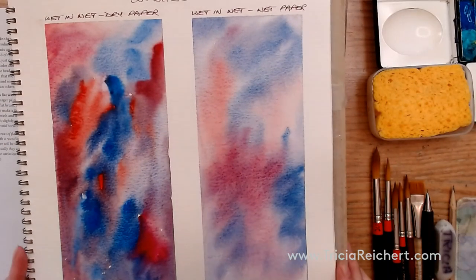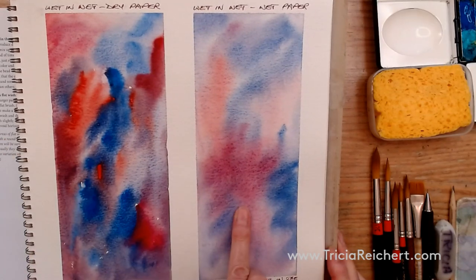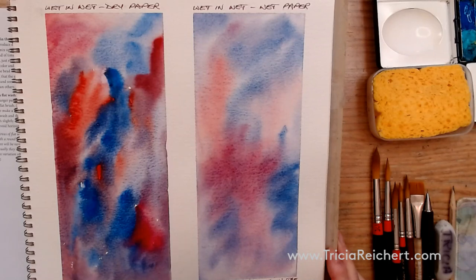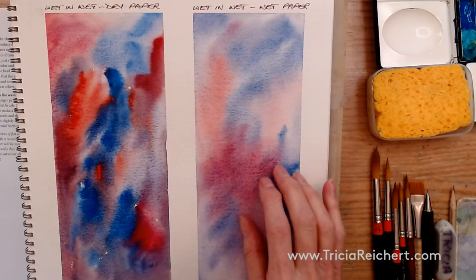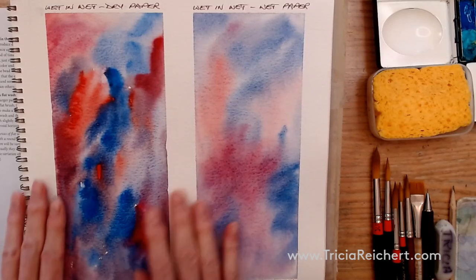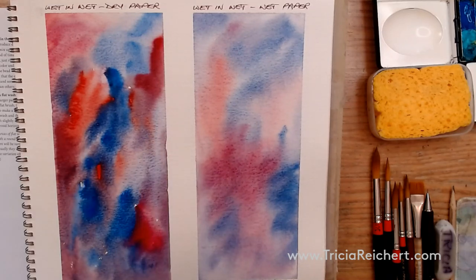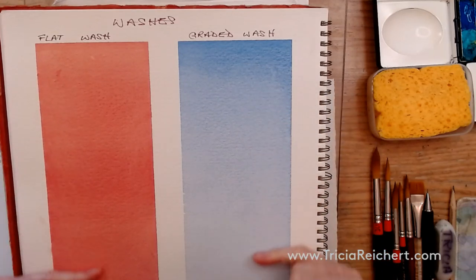You also have opportunities to work wet-in-wet, either on wet paper or on dry paper. The difference is that on wet paper, if you wet the paper first, the colors will appear lighter. If you want a light wash with soft edges, you'll put wet paint on wet paper. If not, you start with dry paper and let the colors mix together on the paper. I'm also going to show you how to mix colors into these washes as you go.